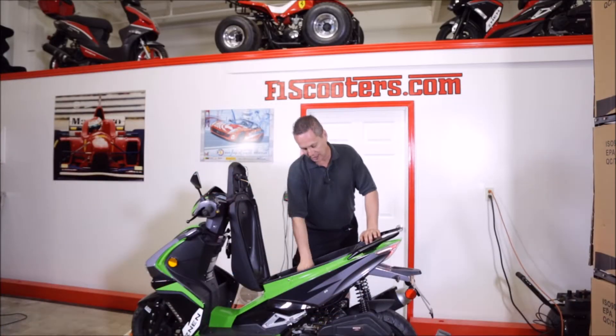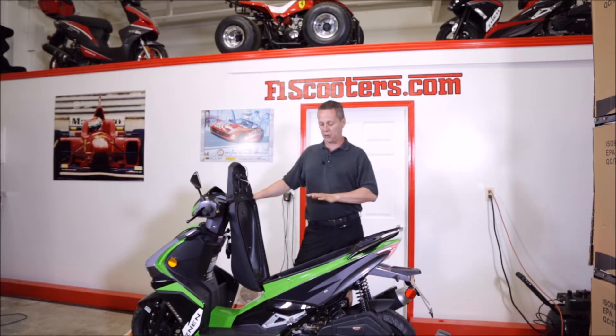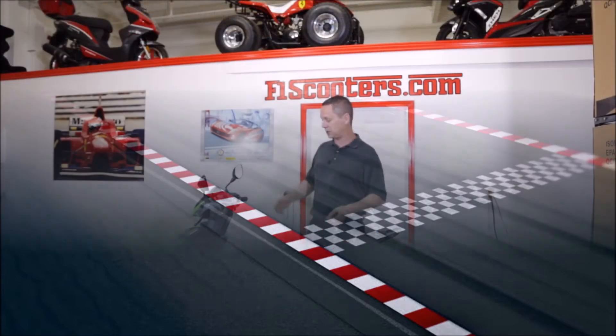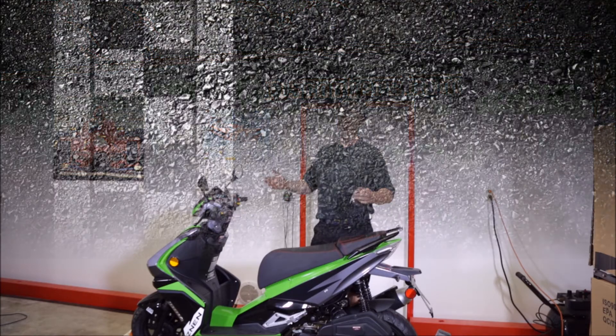So adjusting your idle will be the final thing. You may not need to adjust your idle — most of these were already adjusted at the factory. In fact, all of them were. Every one of these was test-ridden from our company. These are your basic things. So if you have any questions, shoot us an email. We do have a link on our website for questions. Thanks for watching.